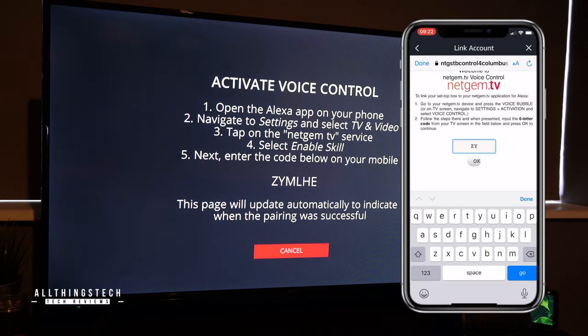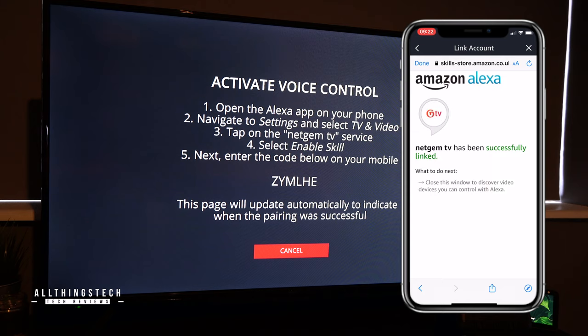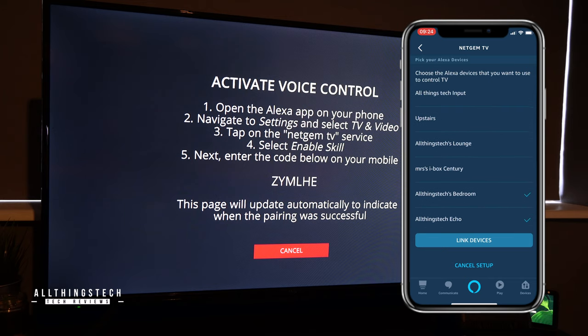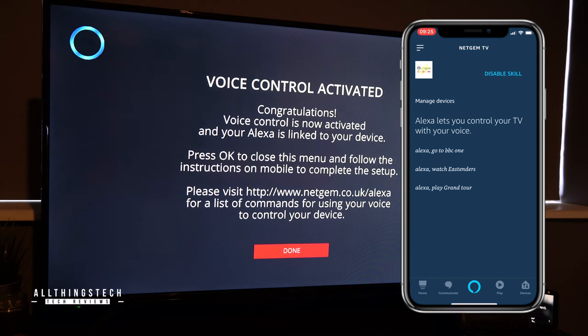While we're in the setup mode, let's set up voice control with your Amazon Alexa — and that again is very simple to do. From the settings screen on the TV, go to activate voice control and then follow the on-screen instructions. Go to your Alexa app, install the skill Netgem TV, and literally just link the accounts you've just created within the Netgem TV service. You'll now be able to change channel with your Echo device, whether that be a Dot, Show, or similar.